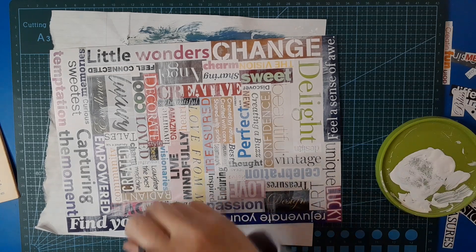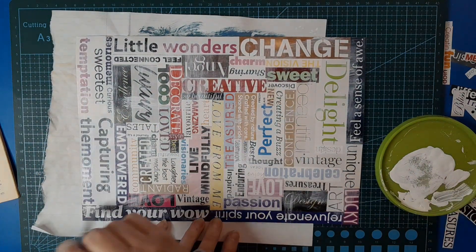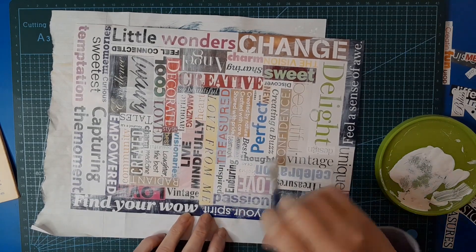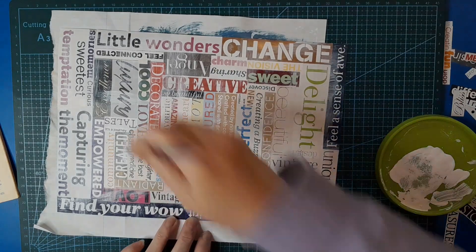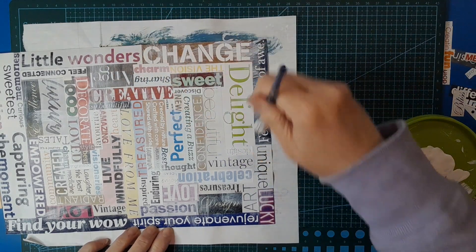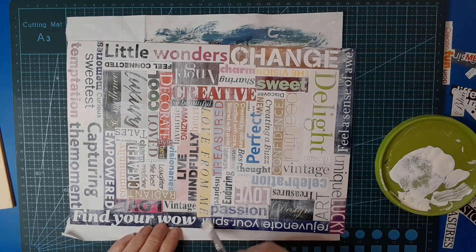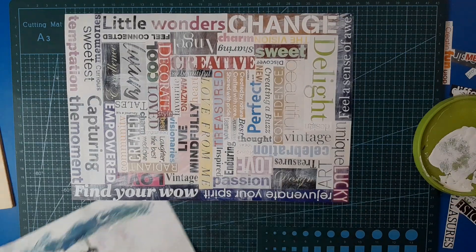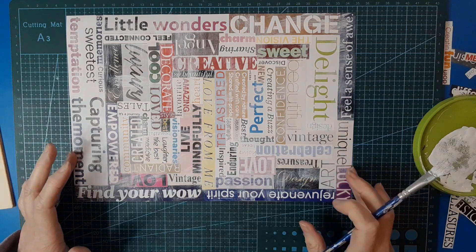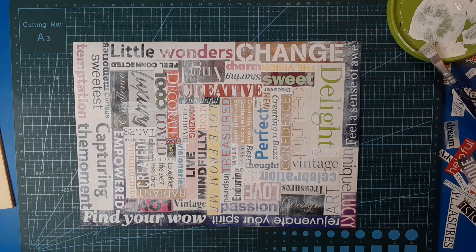I've ended up giving it a fairly good cover. It doesn't take a lot of paint or time, which is good because we took a lot of time putting the masterboard together. It will also help the ink adhere better if you want to ink over the top, since ink adheres to paint better than to shiny papers. There we go — there is the September masterboard. A little bit different! I'm looking forward to working with it next Friday. Thanks for joining me friends — hope you join me next week. Have a great weekend, bye!